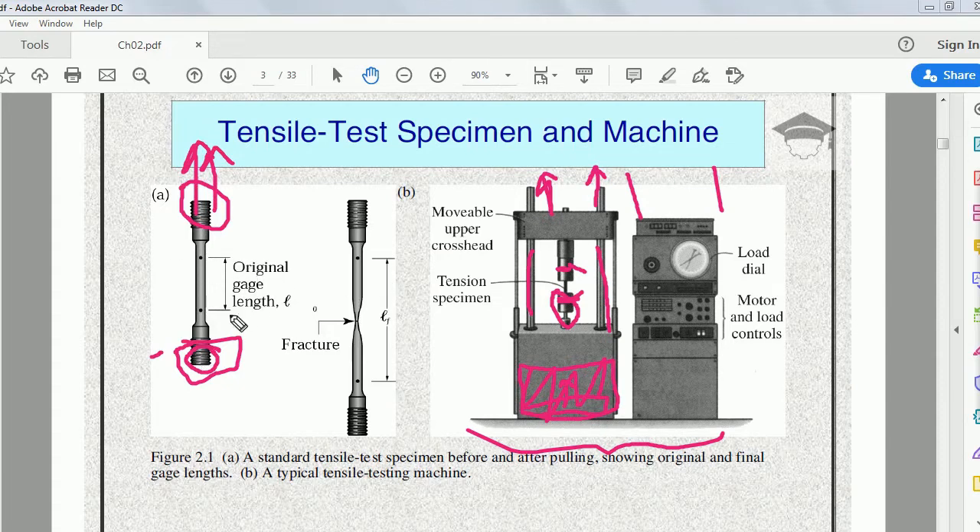The original gauge length was L. As elongation continues, neck formation occurs — this is just before the fracture point — and after this point the specimen fractures.